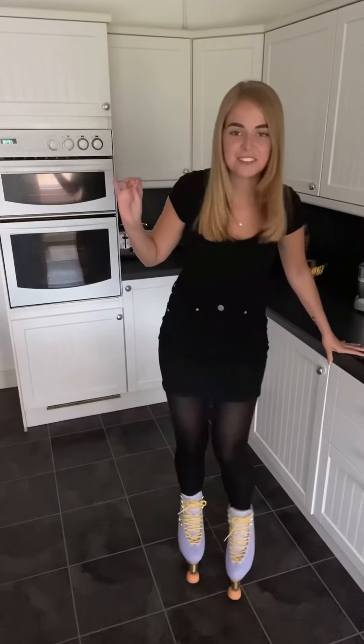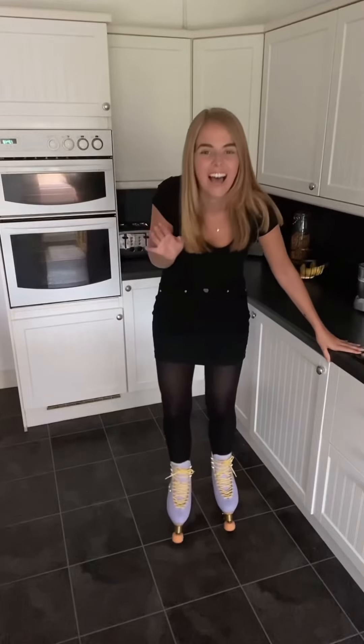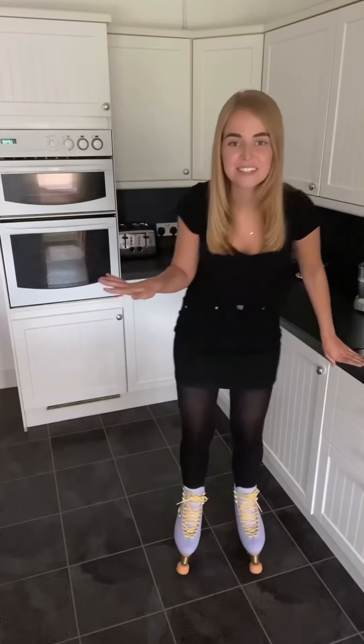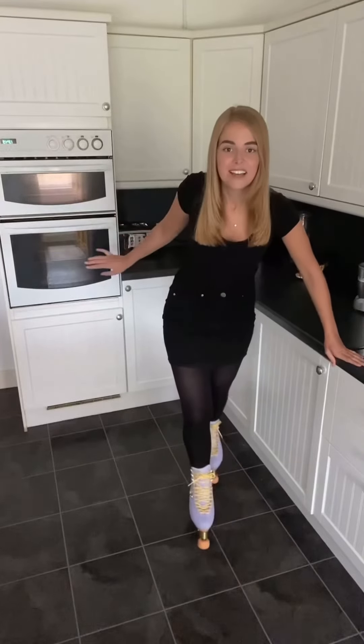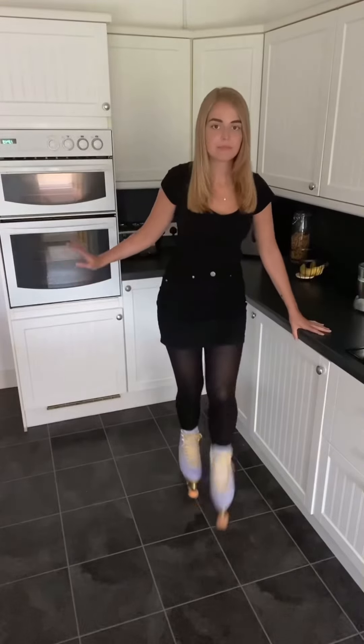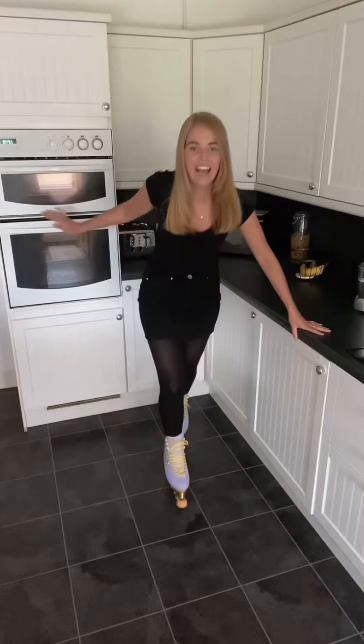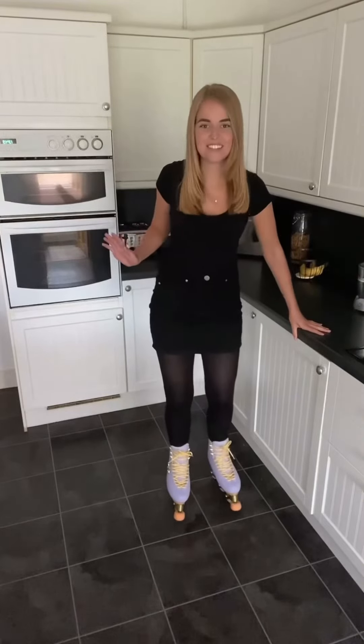I'm going to hold on to this because I really don't want to fall. Oh my goodness me, they feel completely different to quads because the toe-off is just so different. They feel so weird. Okay, let's try this. Oh my goodness, I feel so different.